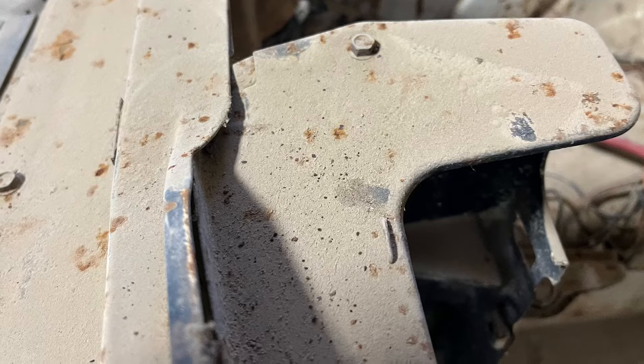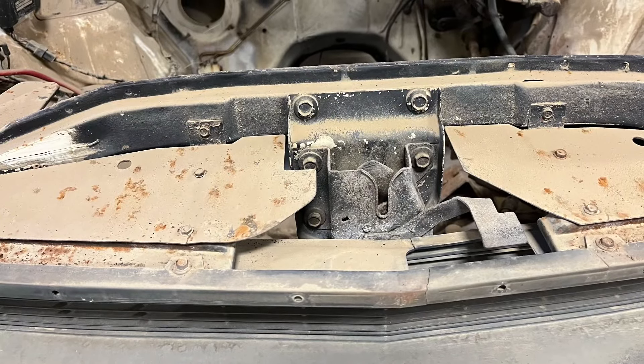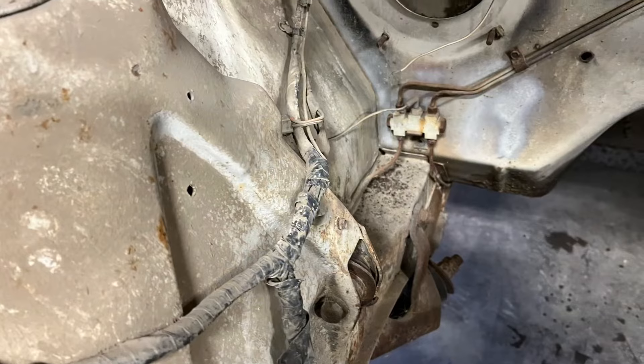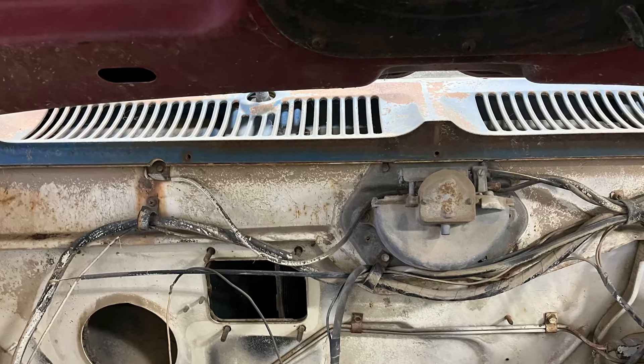There's definitely some metal work to be done. The tricky part with AMC products is availability of sheet metal and such. As they're getting this car blasted, they're going to make a list of what they're looking for, and it's going to be awesome when it's done.